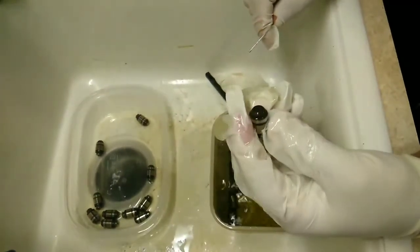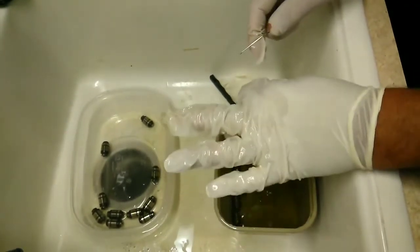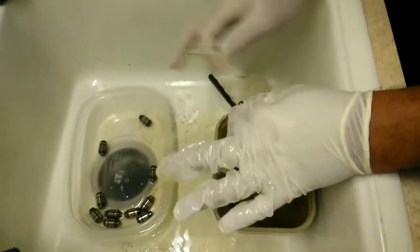As soon as I get all these cleaned up, I'll show you how to put them in. Make sure you wear gloves because it is diesel fuel, and do it over a sink. But just make sure you don't lose any.